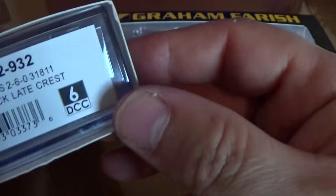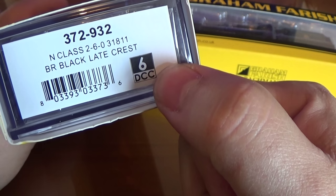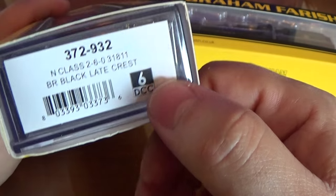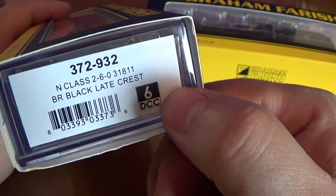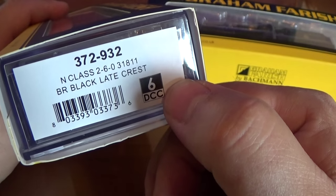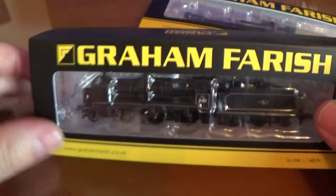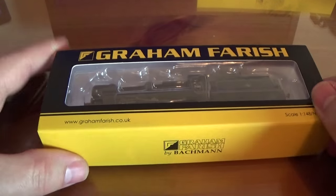The other thing you might notice is the DCC slot. Like a lot of tender locomotives in recently-built N-scale locomotives, they have a slot for a DCC decoder, which is something I'm going to do eventually, but I need to run these in on DC before I put the decoders in them.